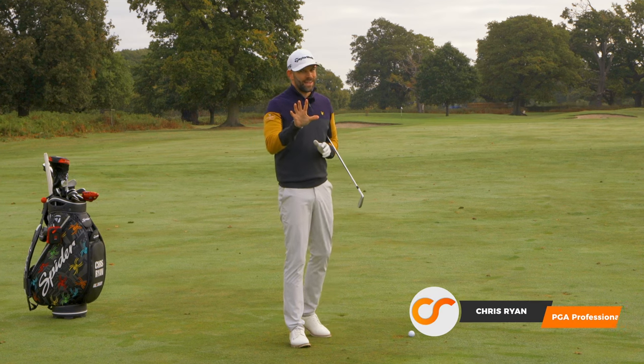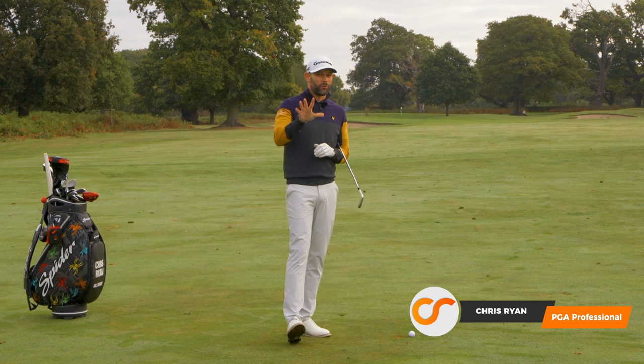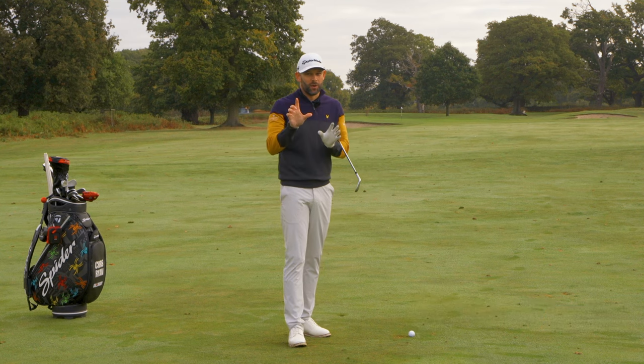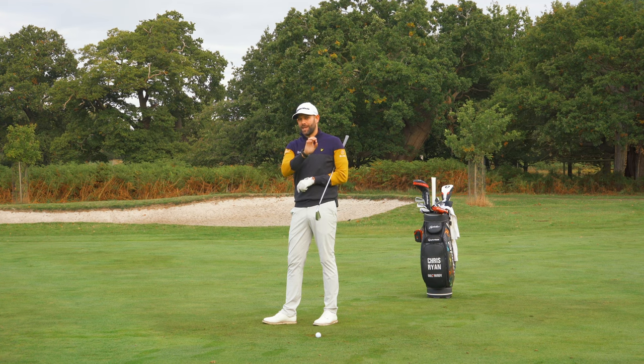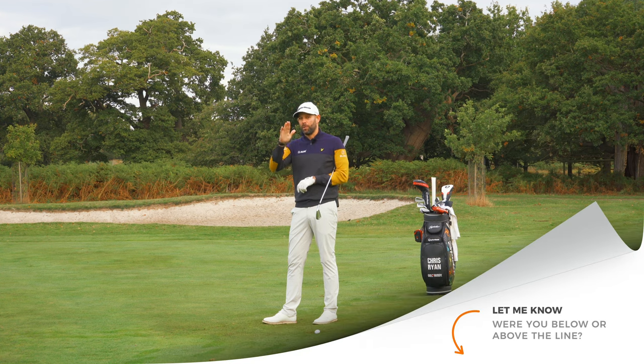Let's start off with a little experiment. If you've got the ability to video your golfing, and I'm sure many of you have just with a phone, I'd love you to video it from face on. Have a look at this checkpoint and then drop down to the comments box and let me know whether you are above or below that line.